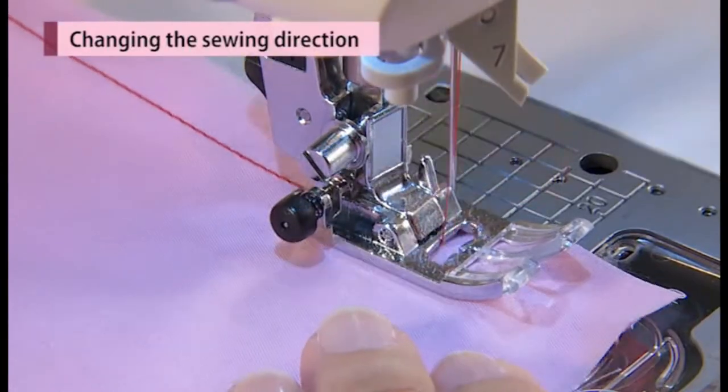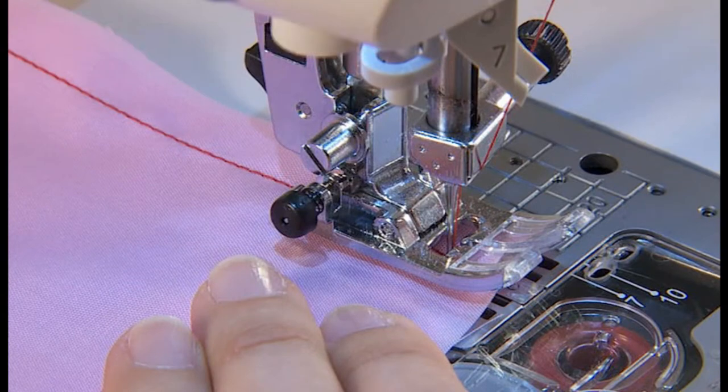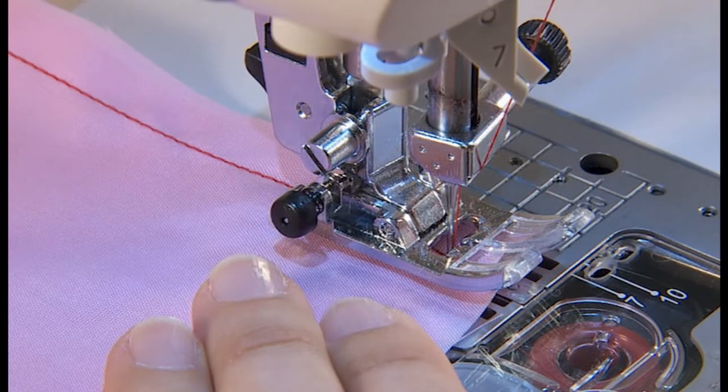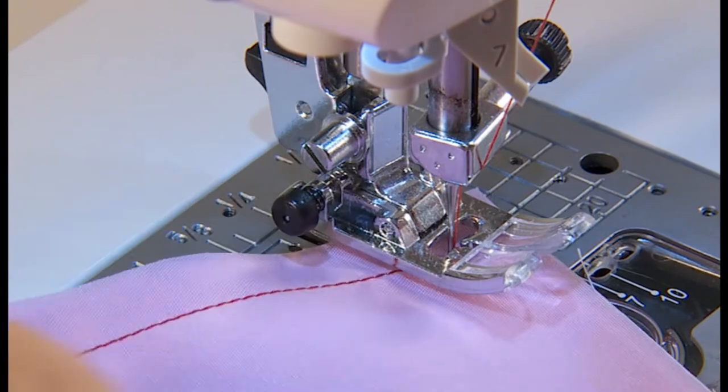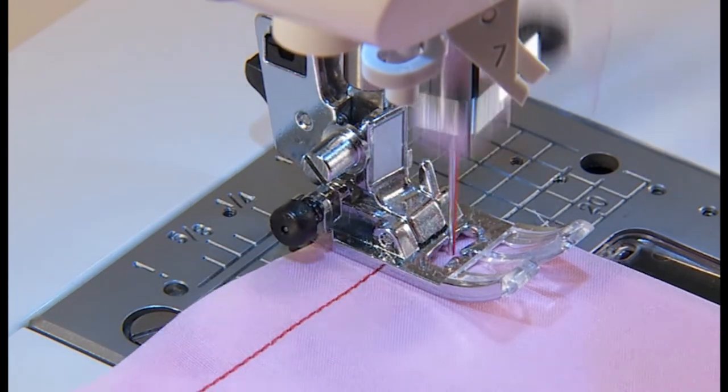When the sewing is stopped, the presser foot will be raised with the needle inside the fabrics. Change the sewing direction, lower the presser foot and then start sewing.